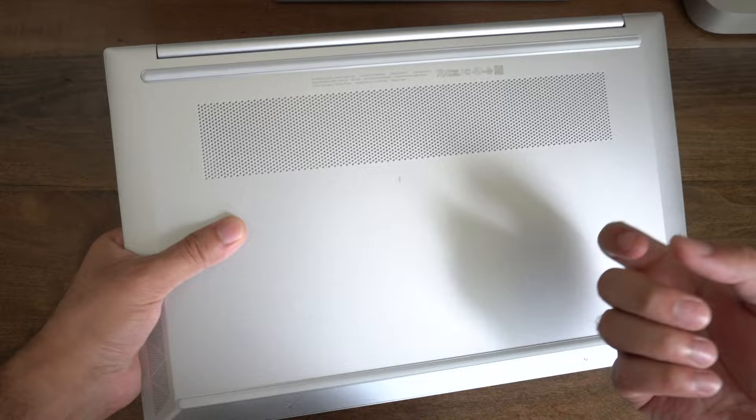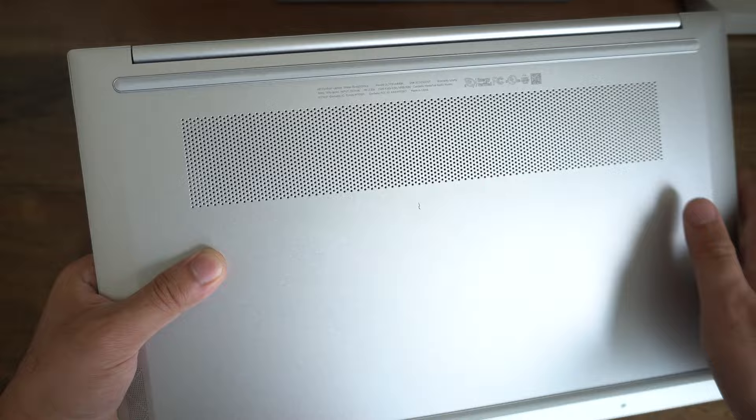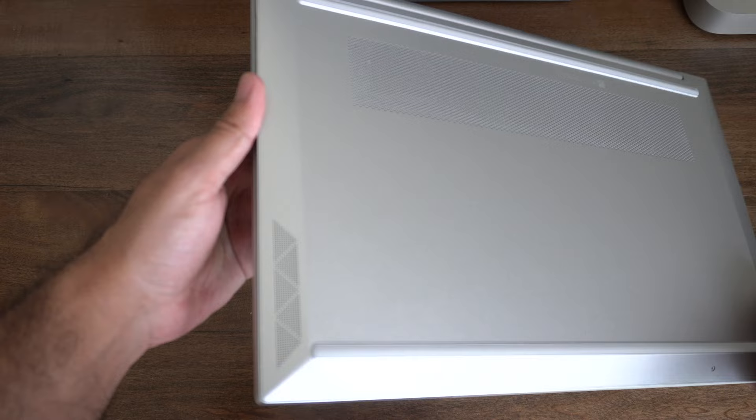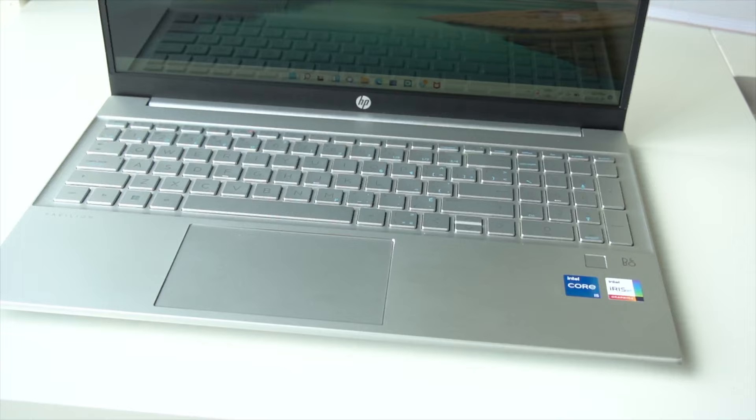The bottom of the laptop is pretty standard stuff — a normal-looking plastic surface finish. You'll notice a relatively massive air intake vent, which is always good news, and on either corner of the laptop you have a speaker grill. This means you have a dual stereo speaker setup. We will be doing a sound test later on in the video.